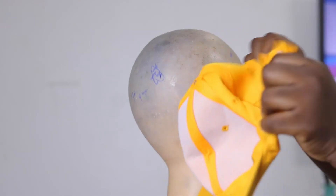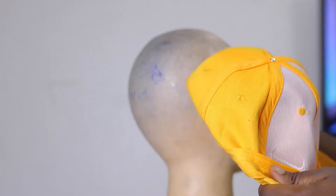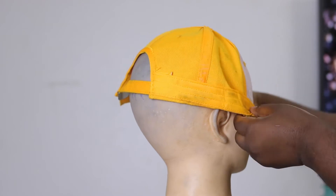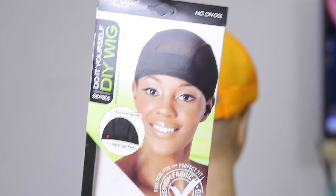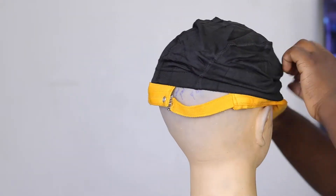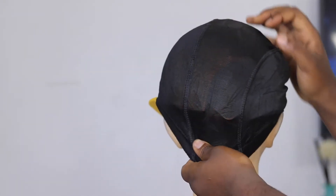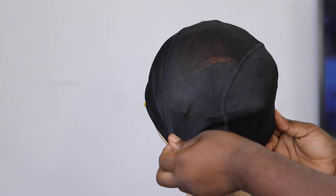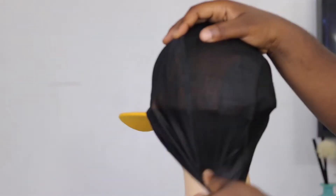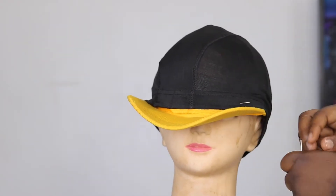You just want to turn it fully to the back and place it on your mannequin head. The next thing I'm going to need is my dong cap. I'm just going to put the dong cap over the cap, stretching it out as much as possible and making sure it's well placed. Then I'm going to pin it with my T-pin to have it really secured.